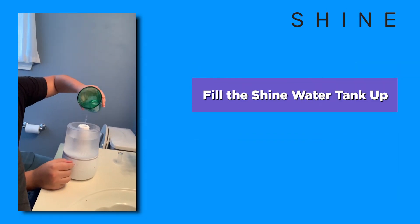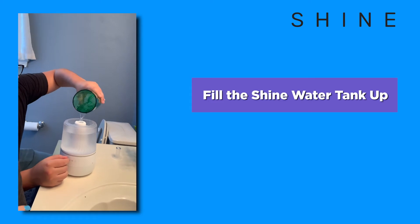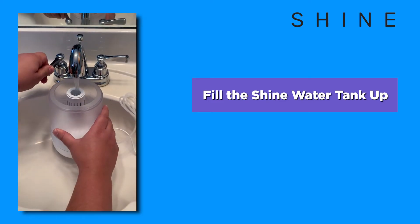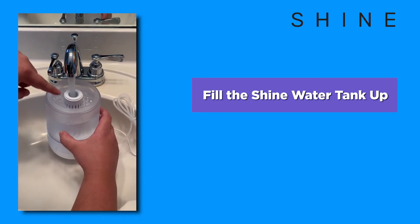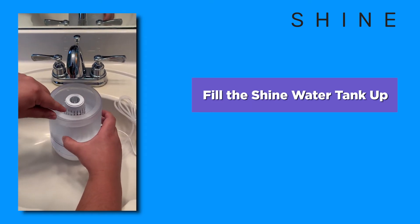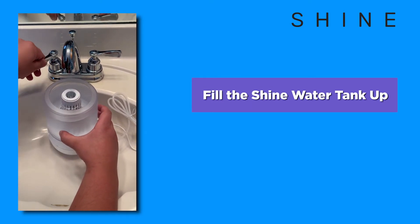You can either use a cup or you can just place it here in the sink. Go ahead and fill it up with water. Make sure you fill the water line up to these fins right here — we just need a little bit more.